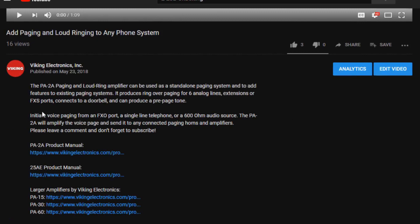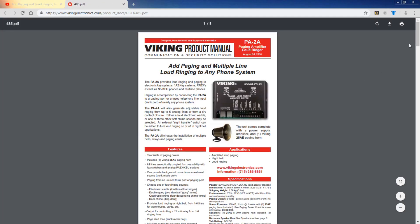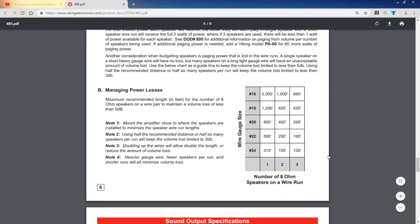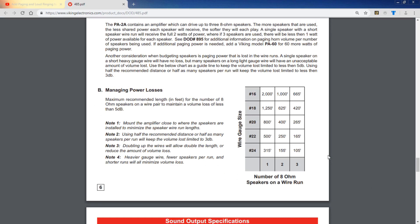If you have questions about wire run length or cable gauge when the video is over, click the link in the video description for the PA-2A's product manual and scroll down to page 6. This chart indicates the maximum distance for any cable run without losing more than 5 decibels of volume at the speaker.